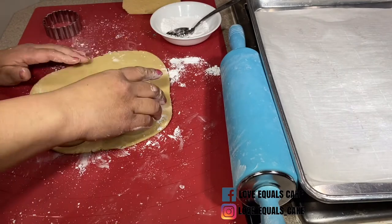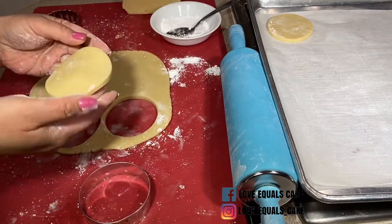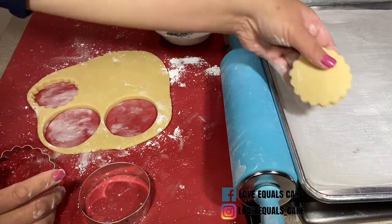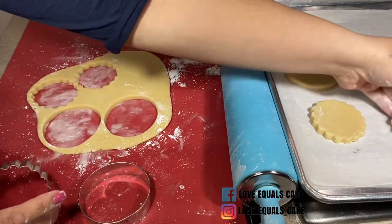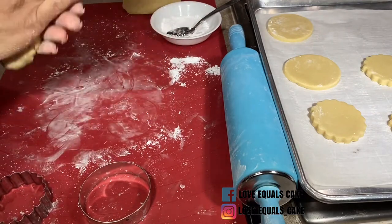I roll the cookie dough to about a quarter inch in thickness. Many people choose to chill their dough before they roll it, but because this cookie dough is firm, I actually roll it first, cut out my shapes, and then transfer them to parchment paper. I then take that cut-out cookie dough and place it in the freezer for about 30 minutes to chill. It's important to chill the dough for 30 minutes so that when you bake it, the cookie holds its shape.